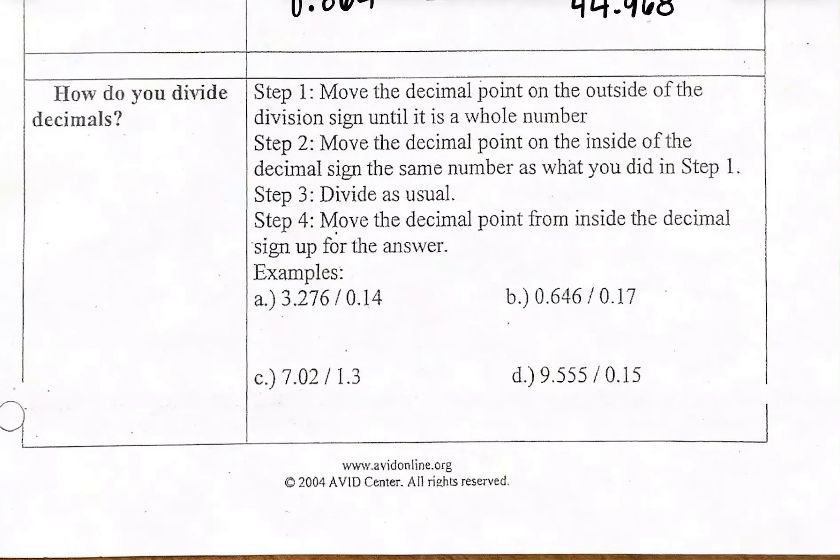For division we are basically doing long division here. The biggest thing is that we want to set one of the numbers into a whole number, but the other number we're going to keep as a decimal — there's a little something we have to do there too. When I look at this, I have 3.276 divided by 0.14. The number we're going to divide by — the number outside the division sign — that's the number we want to make into a whole number, so it's easier to ask what do I multiply to 14 to get closest to the numbers inside.